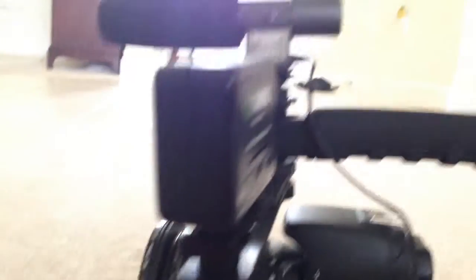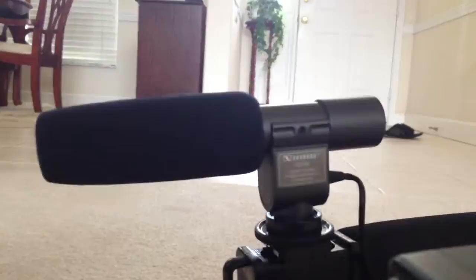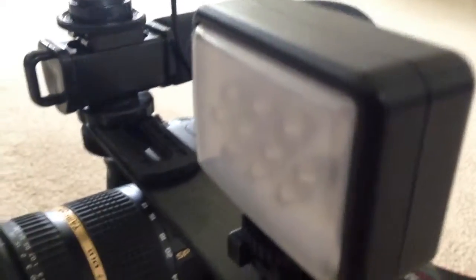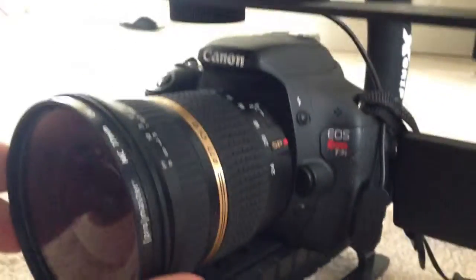Alright, so this right here is a light — and you all know what that is. It's a mic. I think that's a light but that's not a mic. And right here, this little arm right here came with this.